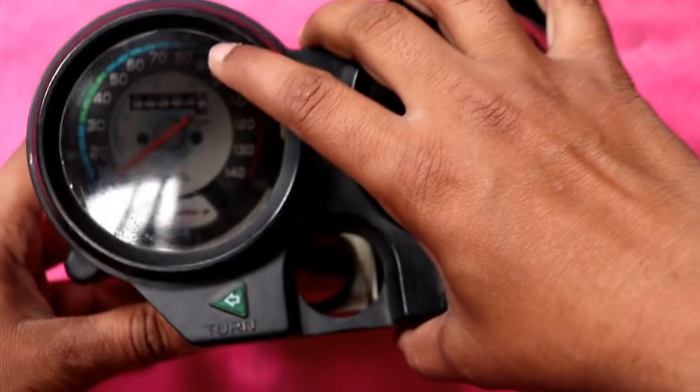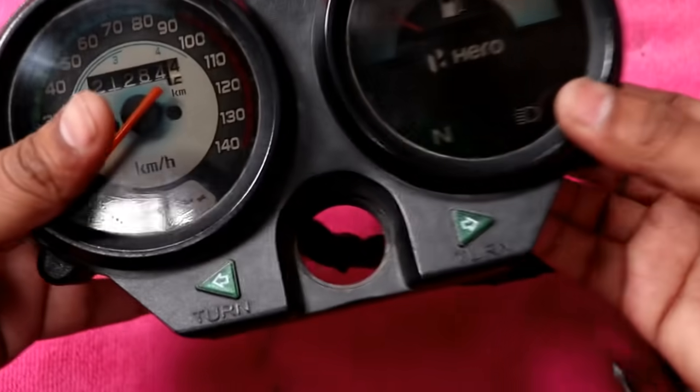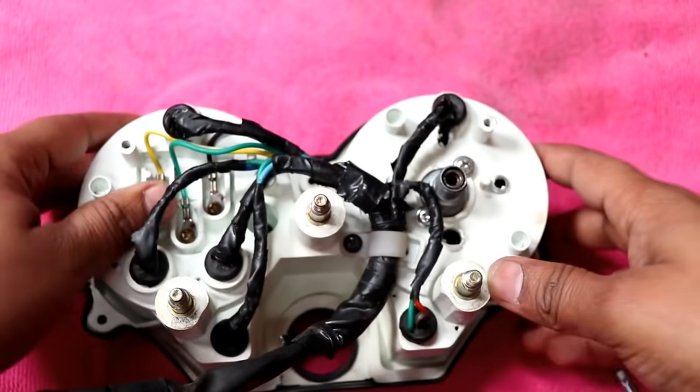We have to open it, so I will open it to the right side now. I will open the northern meter.